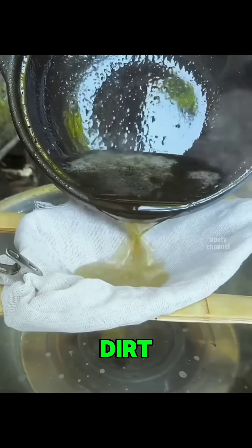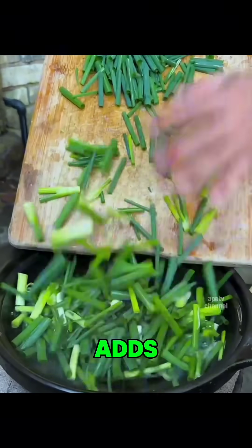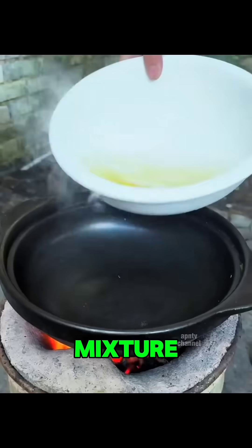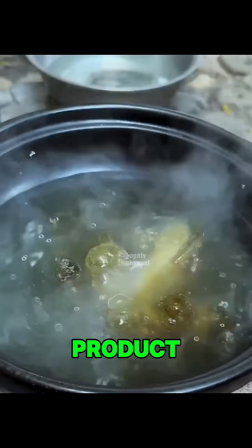Next, the thick liquid is filtered through cloth to remove dirt and bark fragments. As part of a traditional step, the craftsman adds chopped fresh green onions into the mixture. These leaves are believed to help clarify the resin and improve the texture as it solidifies. The mixture is then boiled again with the green onions to enhance the final product.